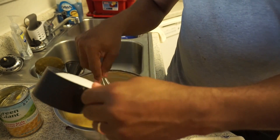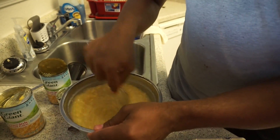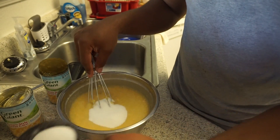At least slowly pour in the sugar. You can add more to sweeten it to your taste. I use only one cup.